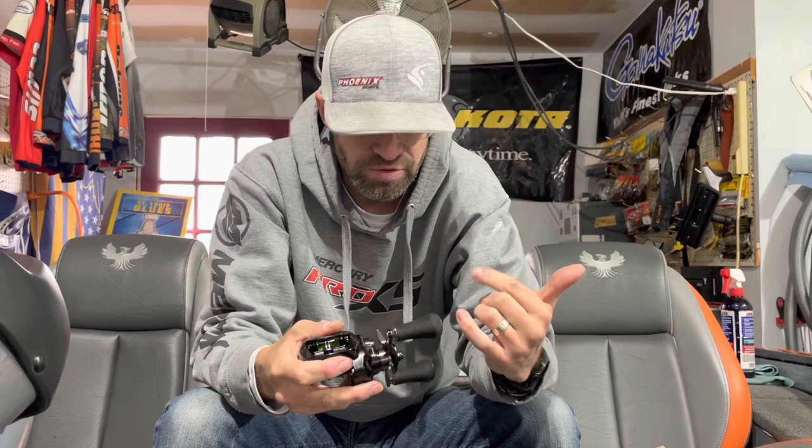What's up everybody, welcome back to the channel. Busting out a ton of reels. I probably got 5 boxes in, 40 reels roughly. Finishing up on the second batch, third batch. I've got parts coming in, reels coming in.